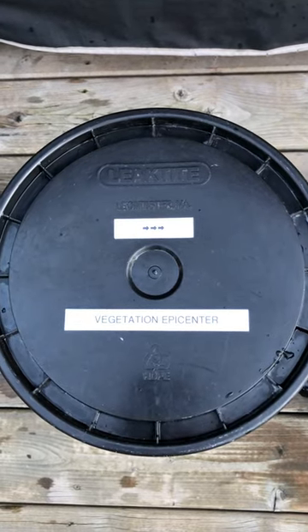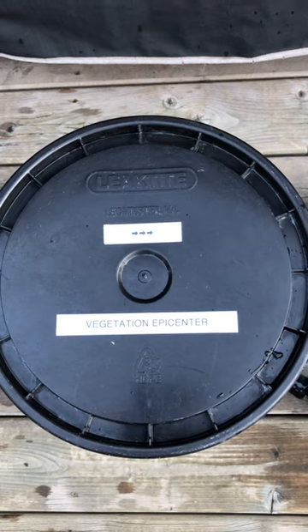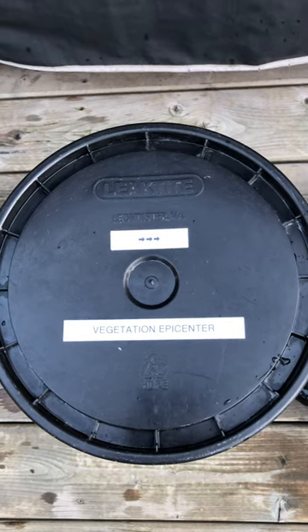Hey everyone, this is my recirculating deep water culture setup, aka RDWC. This is my vegetation epicenter.